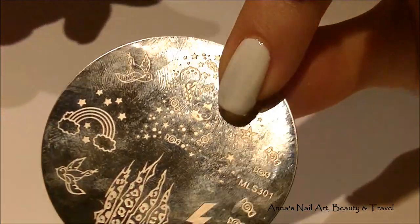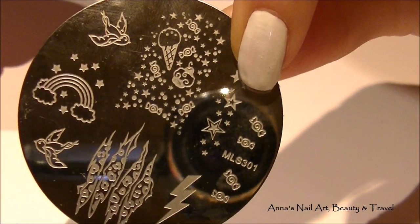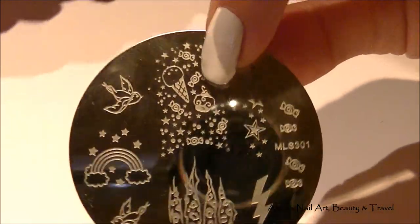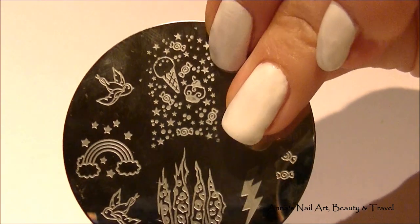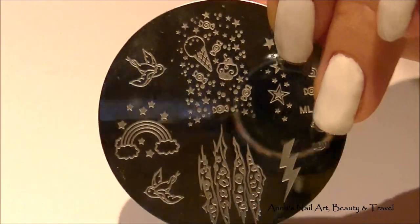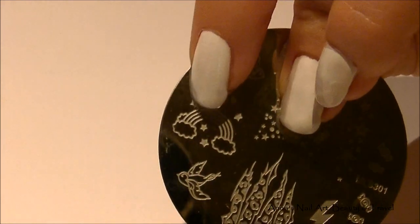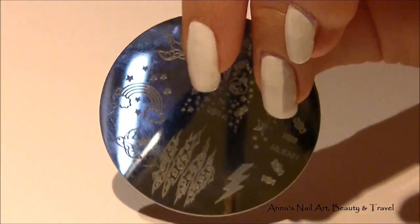I'm also going to be using this plate right here, MLS301. I will have the link to this in the description bar as well. I'll be using the ice cream cone image, because when you go to the fair that's one of the things you remember — all the cotton candy and ice cream. I'll also be using this rainbow image, and I'm going to use multicolors for that as well.